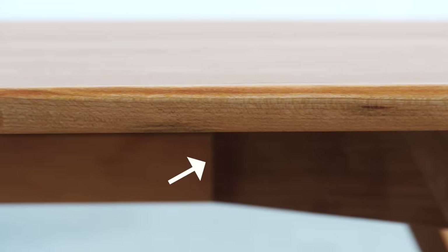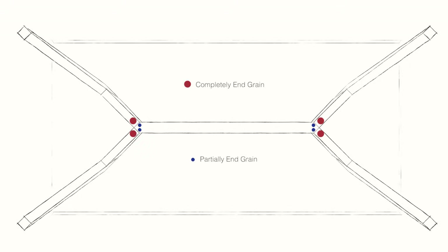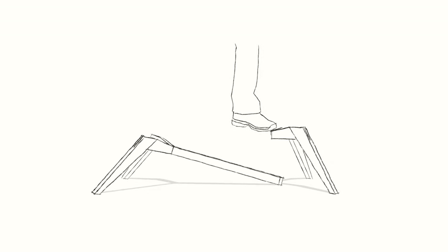It all has to do with this joint right here. I didn't know it at the time, but an end grain to end grain joint is, let's just say, less than ideal. And although these were reinforced, it was only with a couple of small dowels. So I wanted to test the strength out, and I guess I took it too far and broke the whole table apart.